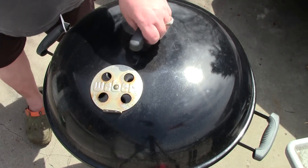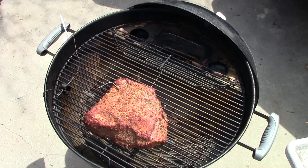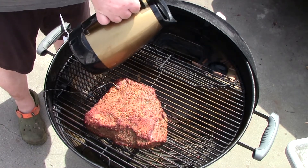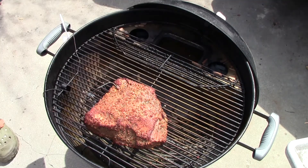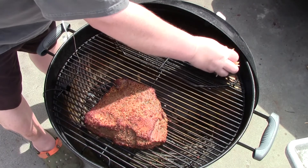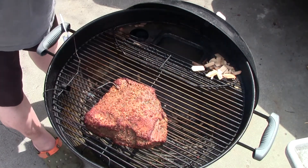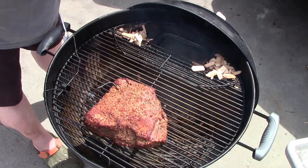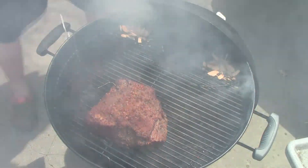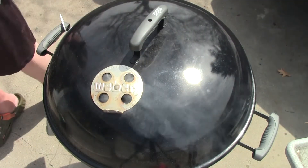We're about an hour in. Let's see how things are going. Temperature's going up a little bit and the water pan has gone dry, so we'll get that going. I forgot to mention — I'm smoking with cherry wood chips. I do this for the first couple hours, not too much more. Let me get this closed back up and we'll check again.